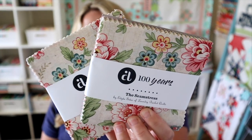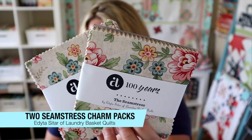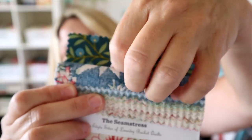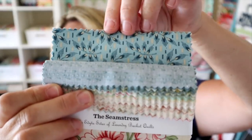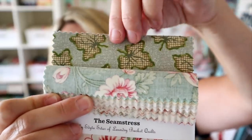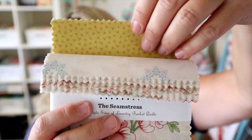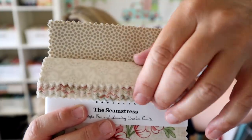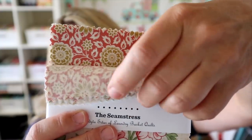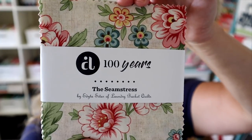Last but not least, the fabric for this month's box is Seamstress Charm Packs by Laundry Basket Quilts for Andover Fabrics. Inspired by a vintage dressmaker's catalog, every print in this collection seems like a dream. Adorned with primrose, dahlias and leaves, these prints are flush with bright colors — an expert mix of old and new across the entire color spectrum. You get two charm packs and the value is $19.96. It's a very pretty and kind of vintage-looking print.